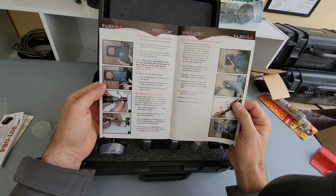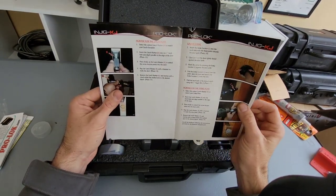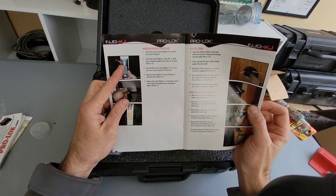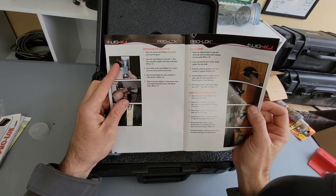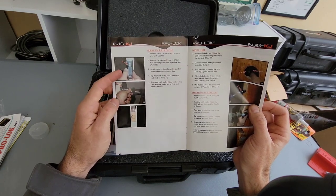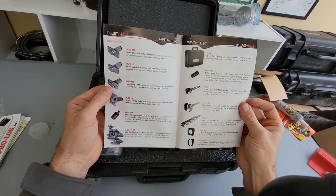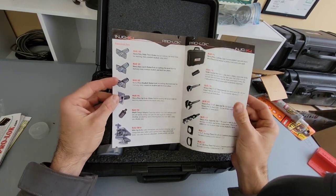Okay — mortise for latch plate. So you select the correct latch marker, mark the latch to the face plate, insert the latch marker, press firmly, tap the latch marker with a hammer, and it gives you a perfect outline of where you need to chisel out. That's going to be a huge time saver. We'll go ahead and put this thing to use today.